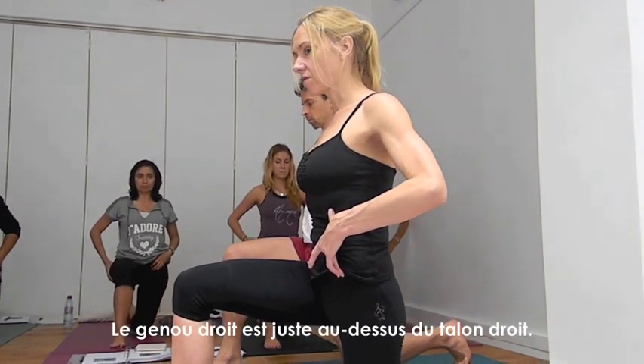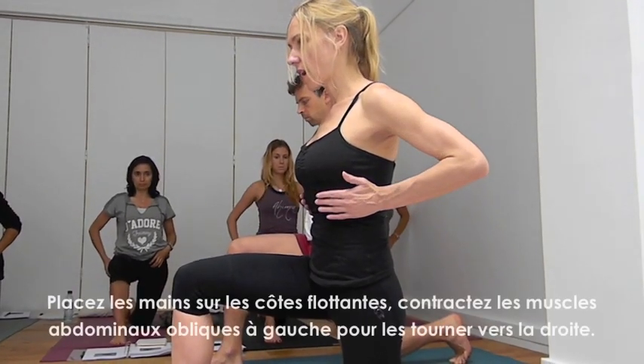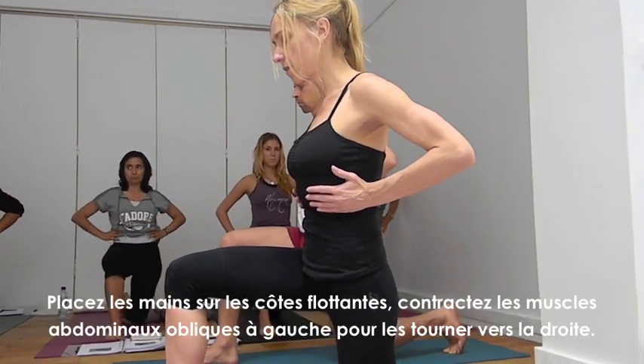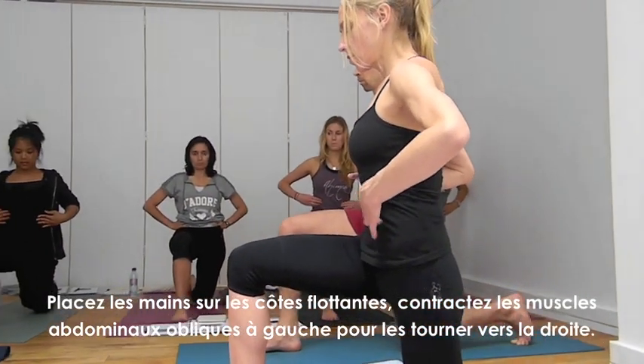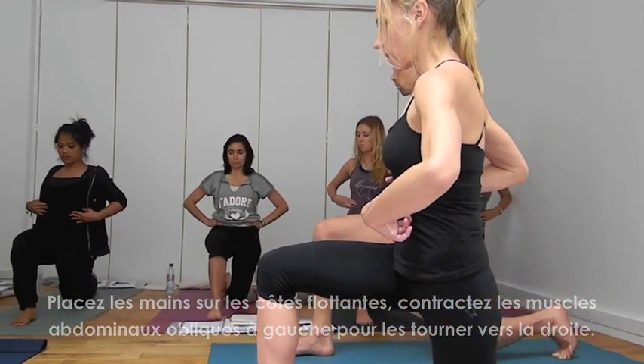Right knee is directly over the heel. Take your hands on your low ribs, and then start to squeeze the left obliques, turning the left obliques toward your right knee.